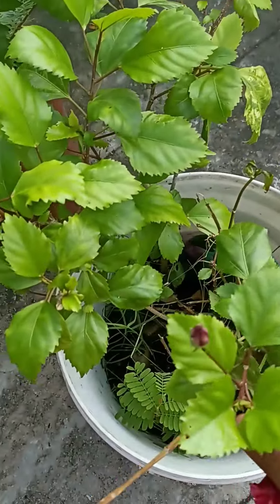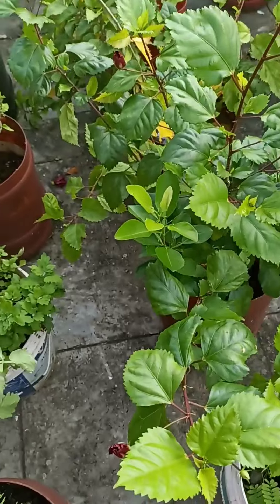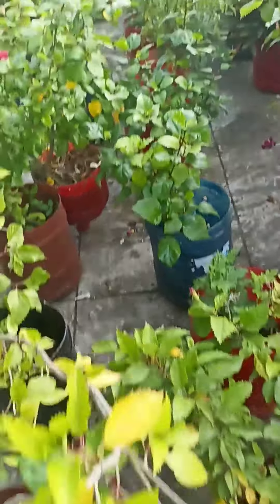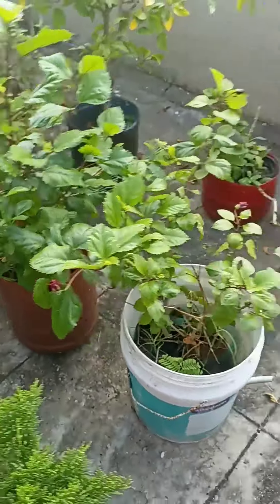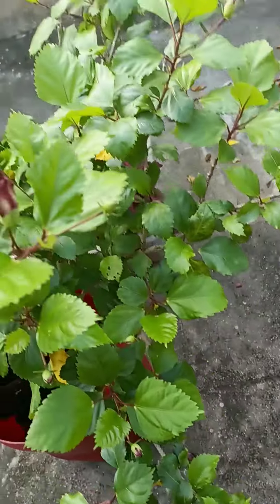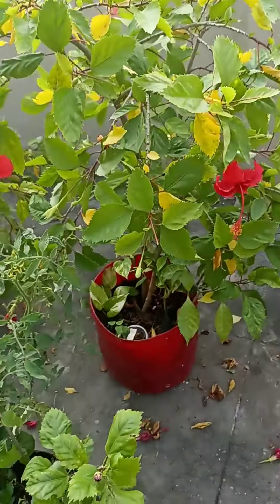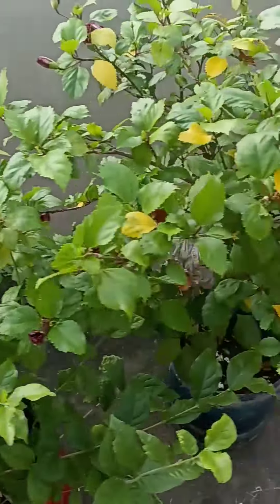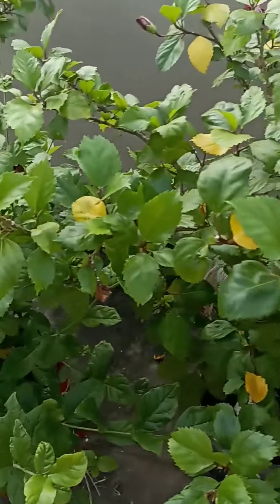I am going to show you the first plant and its shape. This plant is also a small plant that will grow in the last 6 months. There will be a number of flowers and plants. I have made my own special liquids, and I have all these plants here.